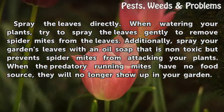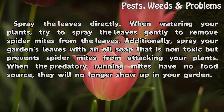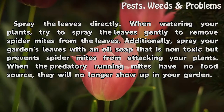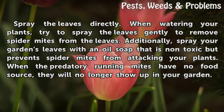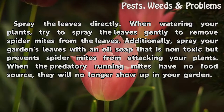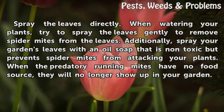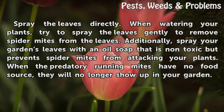Spray the leaves directly. When watering your plants, try to spray the leaves gently to remove spider mites from the leaves. Additionally, spray your garden's leaves with an oil soap that is non-toxic but prevents spider mites from attacking your plants. When the predatory running mites have no food source, they will no longer show up in your garden.